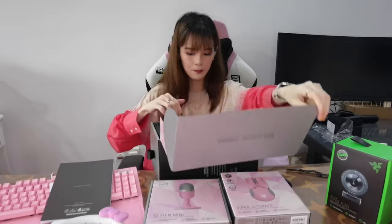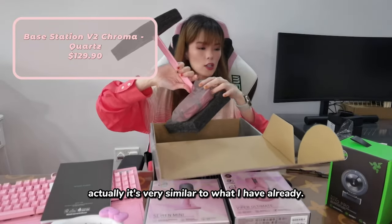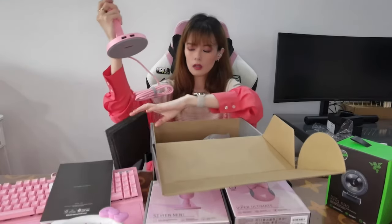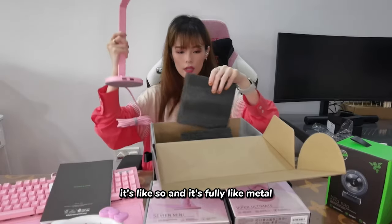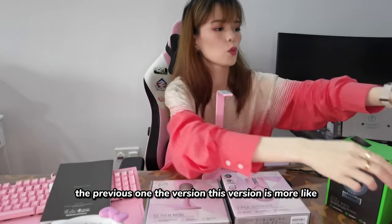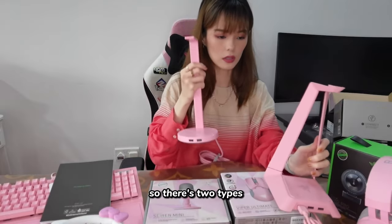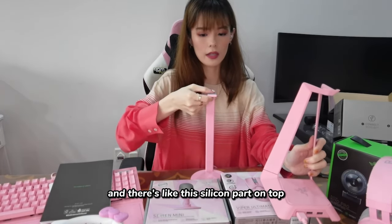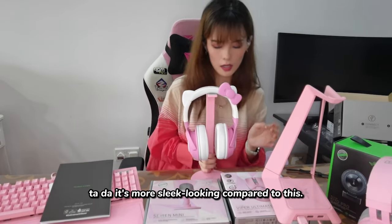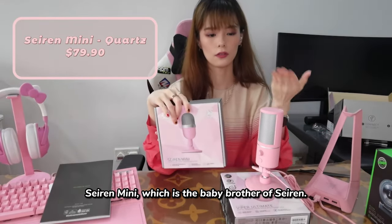I love it. And then this is their latest Razer Kroma with RGB stand. It's very similar to what I already have, but this is their latest one. It's fully metal. My previous version — can you hear the sound difference? This one is more sturdy for sure, and there's a silicone part on top so it's anti-slip. You just hang the mic like so. Tada! It's more sleek-looking compared to the Siren Mini, which is the baby brother of the Siren.